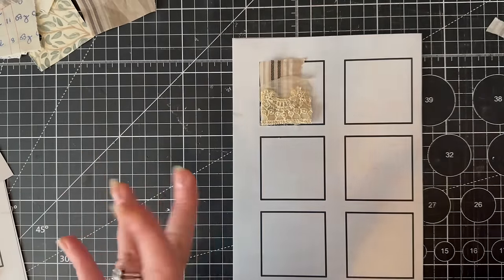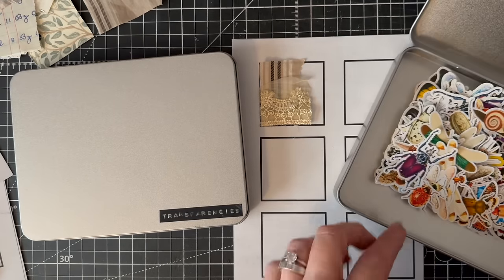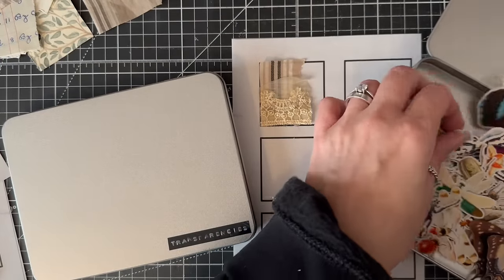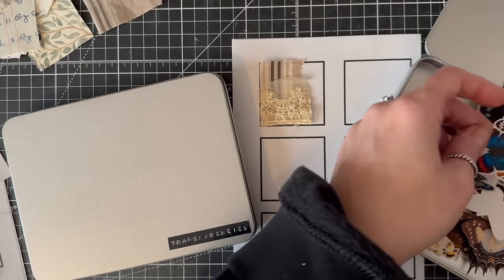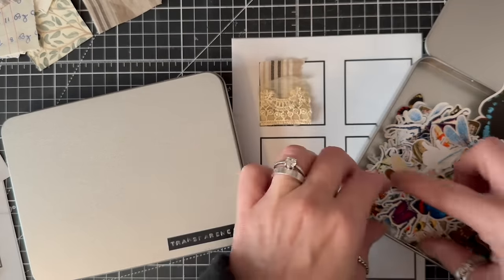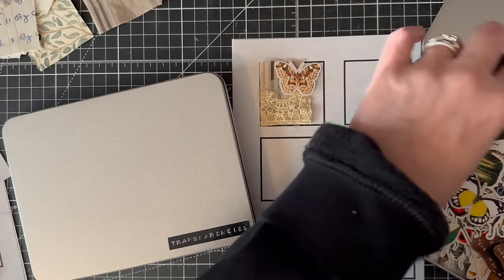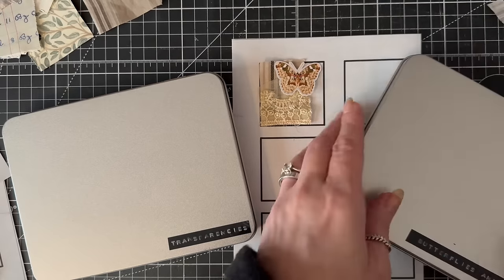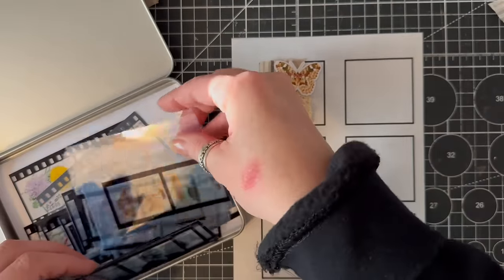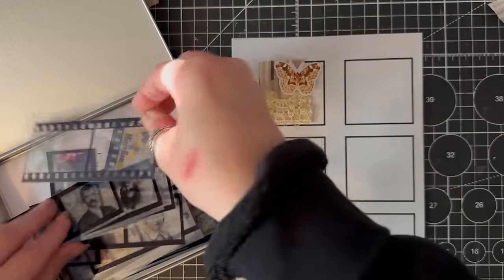I've got two little option pins out: my butterflies and bugs, and transparencies. I can see some tones that would work. We could go contrasting or we could match tonally. I'm going to go with matching tonally on this little collage. It's quite good to decide how many items you want to use, and we've got lots of transparencies to choose from in here.